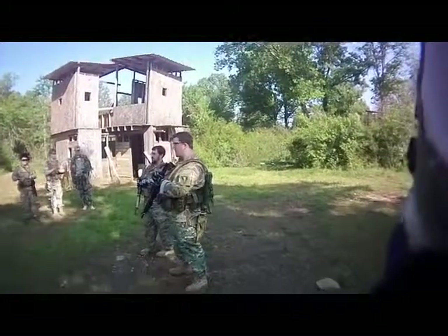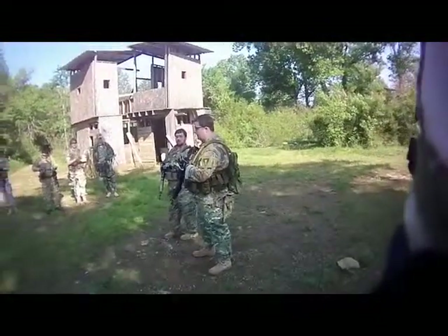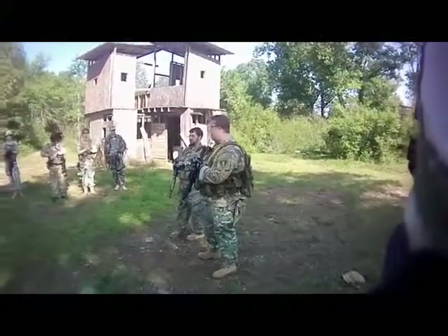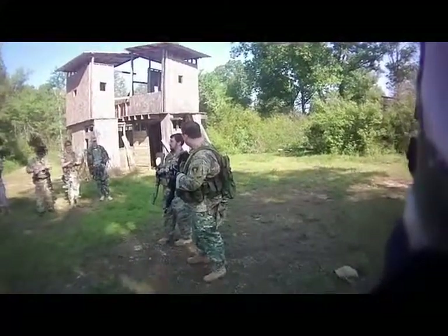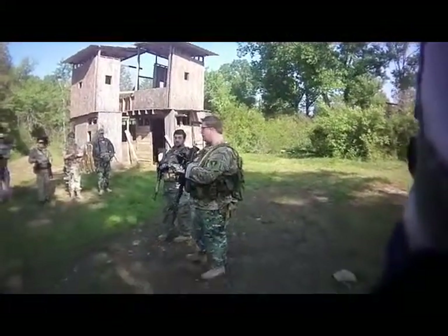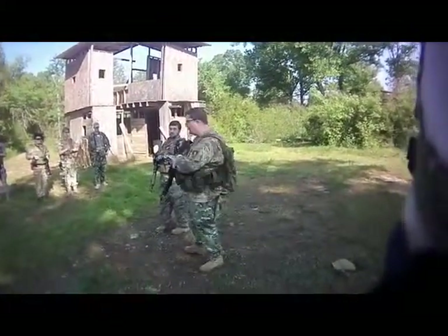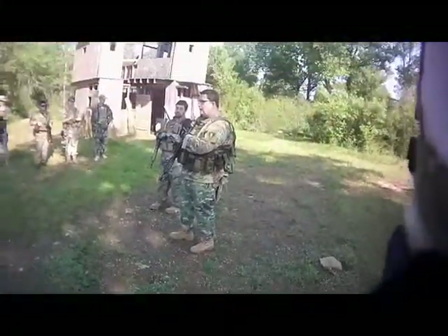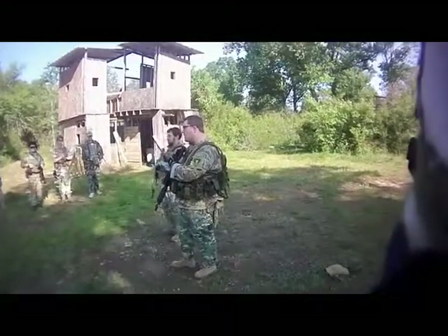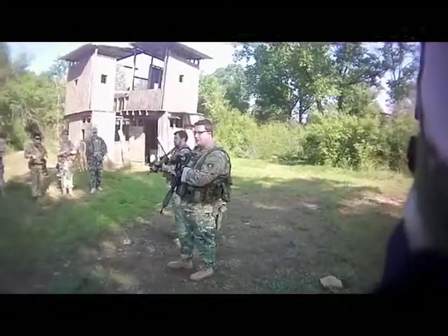That's something we actually learned in a recent discipline class for real steel. If a particular operator who worked with Delta Force tells me that, then I'm going to believe them. Going forward, the other thing we want to cover just real quick before we get into buddy movements is pistol transitions. Those of you who have sidearms are going to want to practice with them.